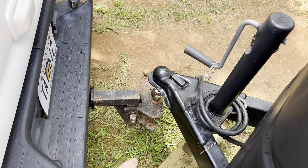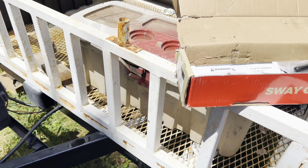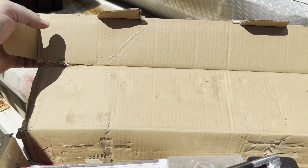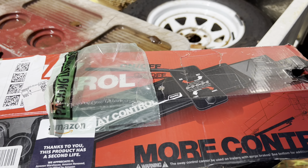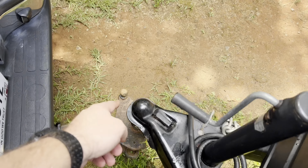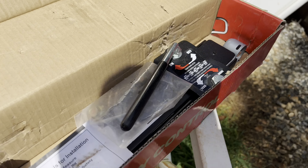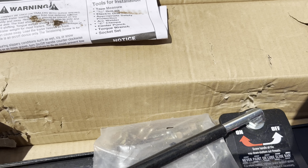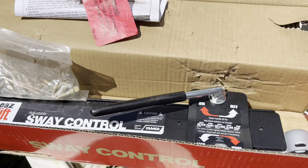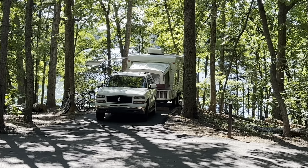All right guys, I've got the ball lined up and hooked up, trying the brakes out to take our camper out for the first time now. I got one of these sway control bars — this is from Camco. To get it hooked up, we already had the provisions here, a ball on the hitch and a ball on the side down in there. Get this hooked up and see how it works. All right guys, we made it to our first time camping — there we are!